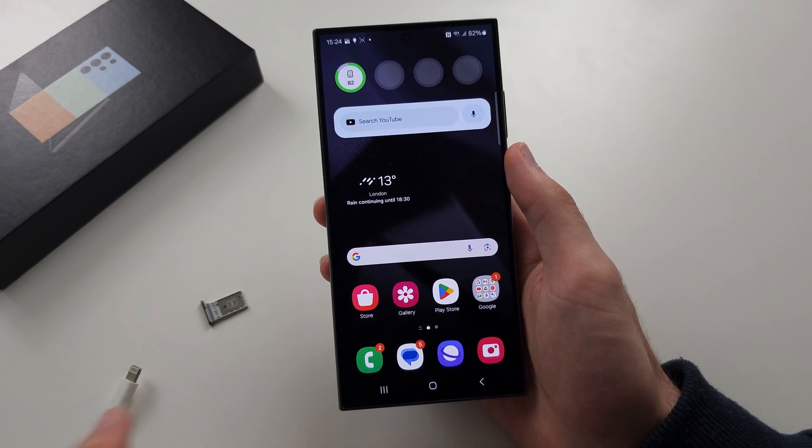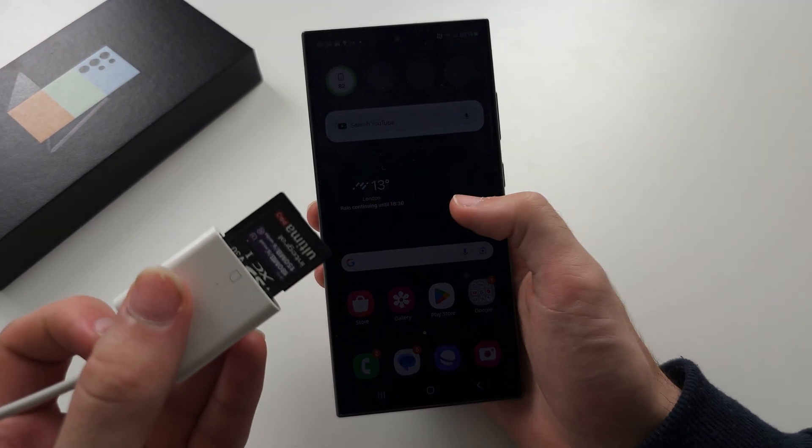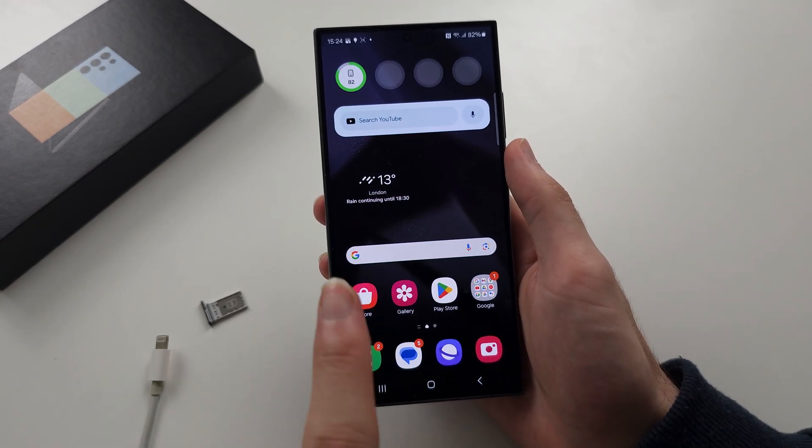You're wondering if you can move apps to your SD card on the S24 Ultra, and this is not possible.